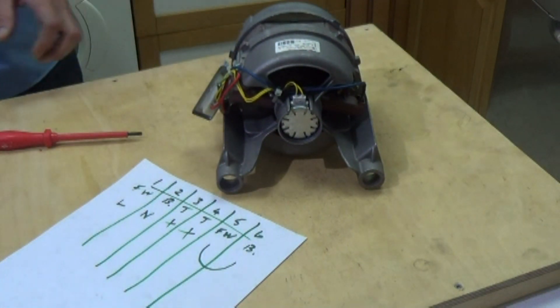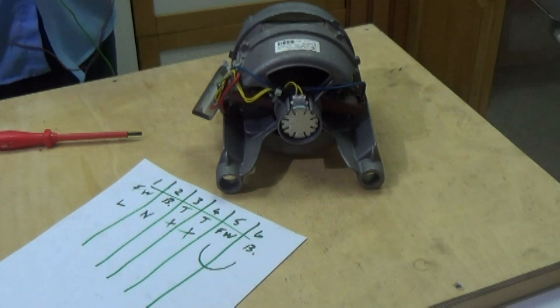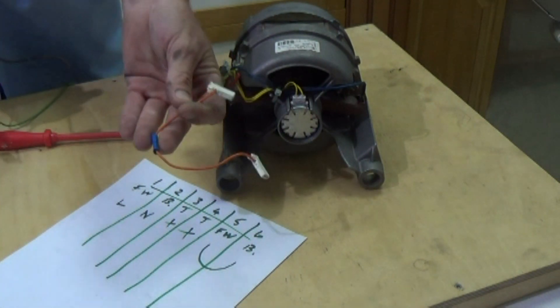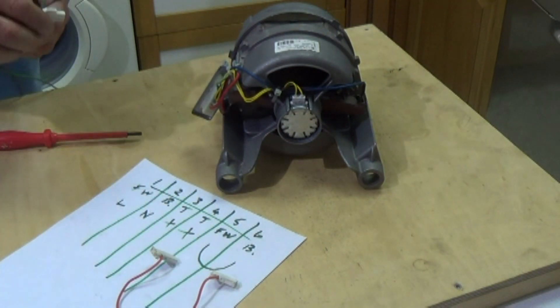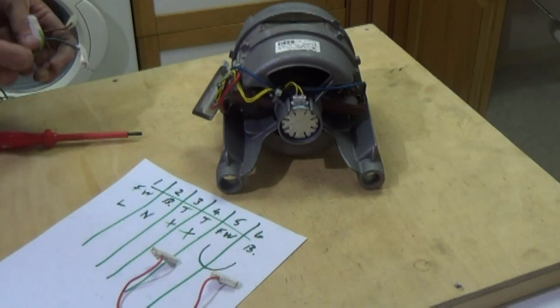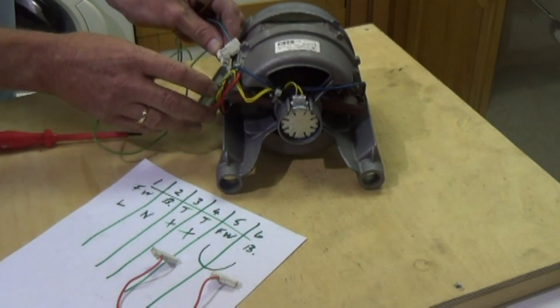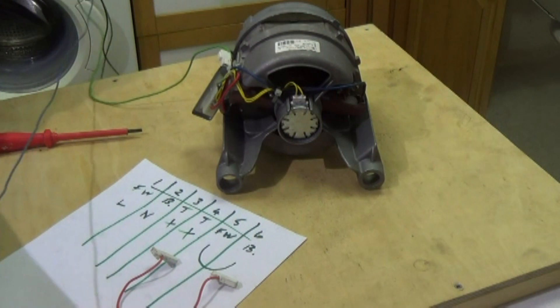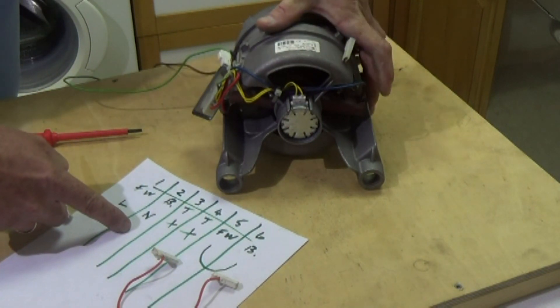I've pre-prepared some wires which are fully insulated spades, so when actually pushing them into the block connector we can't cause a short. They're very well protected. We have our jumping wire which will go on five and six, then we have an earth wire which goes onto the chassis of the motor, our neutral wire and our live wire.